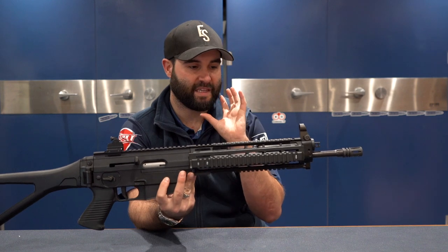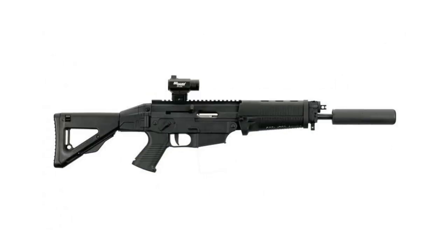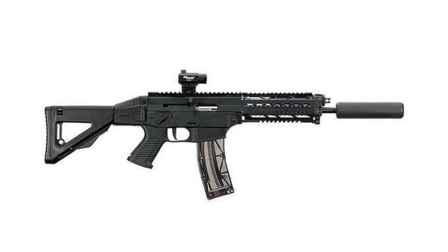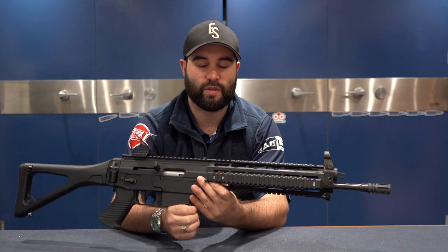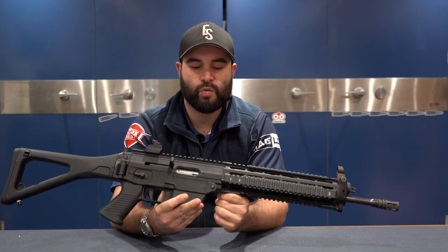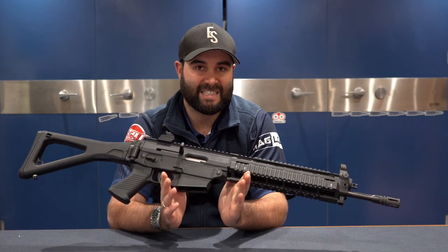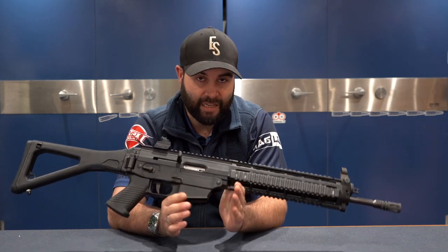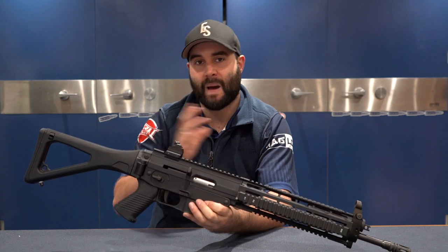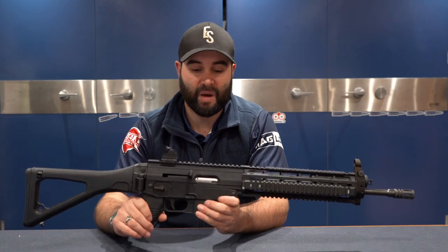Talking about the different models — this one being the SWAT — there's the classic, which is what I was shooting. You also have the commando, which has a suppressor. You then have the SWAT commando that has the quad rail and suppressor. Then there's a target version with an aluminium front-end free-floating barrel. There's lots to choose from, but the bad news is that, as per Wikipedia, they discontinued the 522 in 2015, though they are still available in the UK.